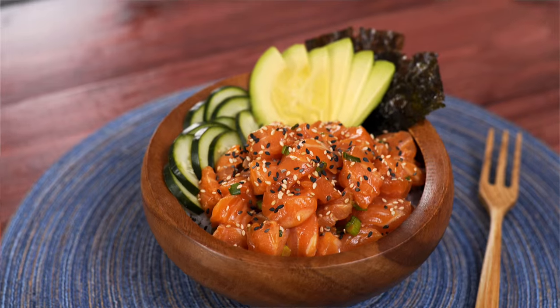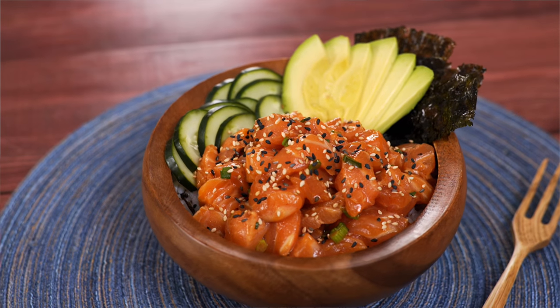If you like it raw, then you're going to love this Salmon Poke Bowl. It's so fresh and full of flavor — it'll satisfy your needs.